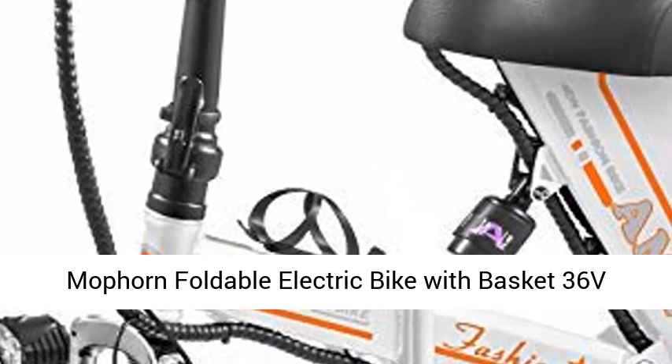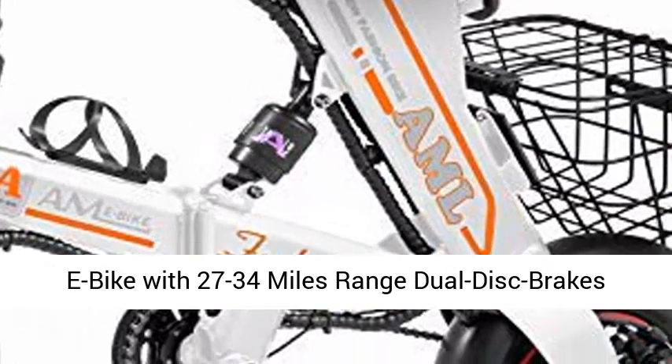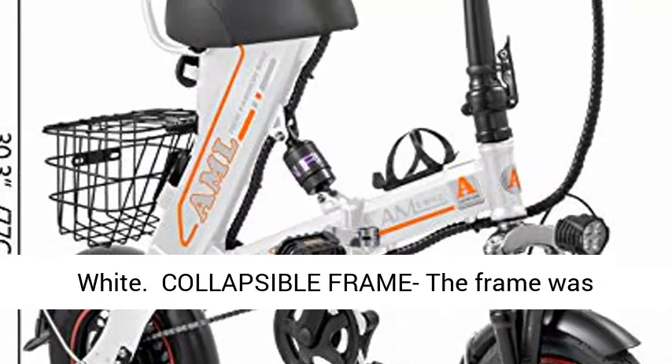Mophorn Foldable Electric Bike with Basket, 36V 12AH Folding Electric Bicycle, 400W Powerful Motor Bike with 27 to 34 miles range, Dual Disc Brakes, White.